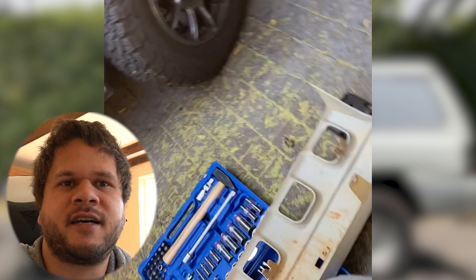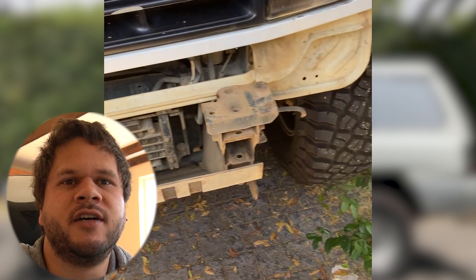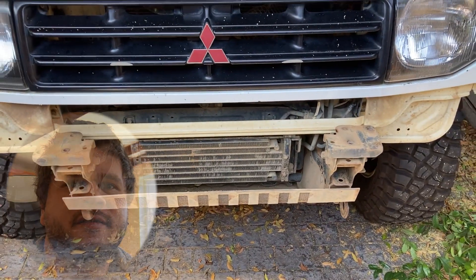That in its entirety is what you need to do to take off the front bumper on your Pajero. Here is what your Pajero will look like once the front bumper has been removed. In a nutshell, it's really simple — you can do it at home in your driveway with some simple hand tools. You don't need any extra help or a second set of hands. You can do it by yourself very quickly and easily, as demonstrated in this video.